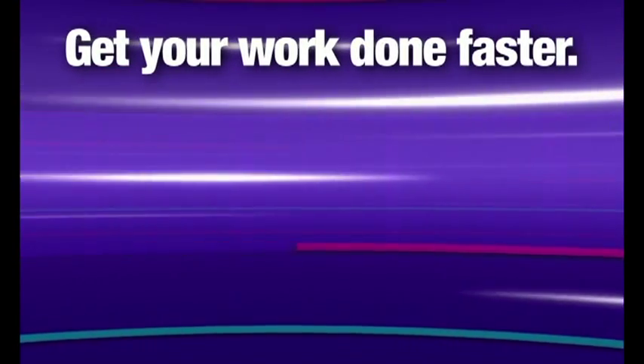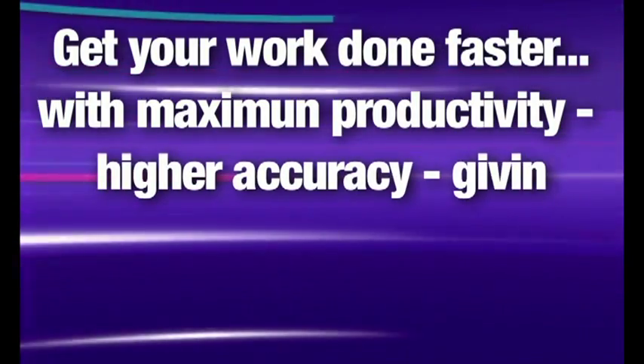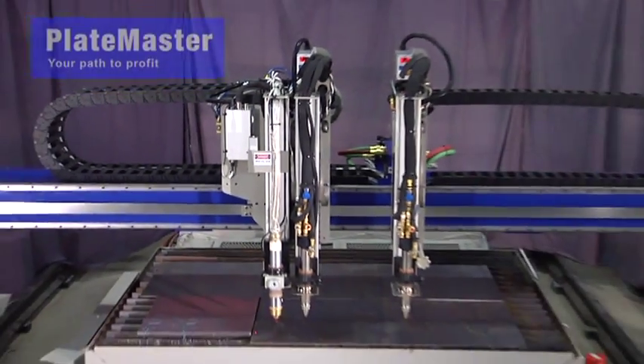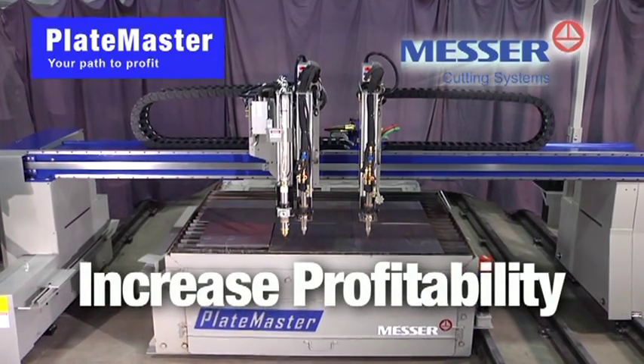Get your work done faster with maximum productivity, higher accuracy, giving you the competitive edge you need today. Introducing the Platemaster, a productivity workhorse that can increase your shop's profitability.